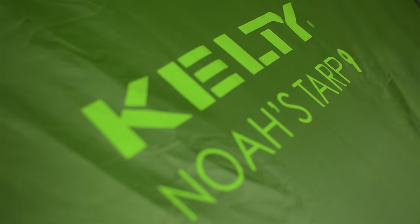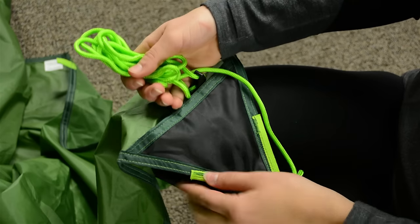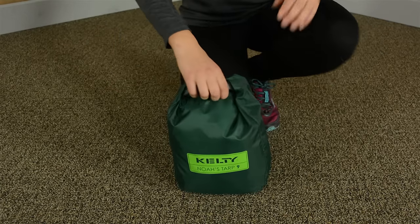Built with a durable coated polyester, the NOAA's TARP is fully seam taped for true waterproof protection. The steel rings at the corners are stable and secure, and the attached guy lines have their own storage pockets to avoid knotted messes when you pack up the TARP in its easy-to-stuff roll-top cube carry case.